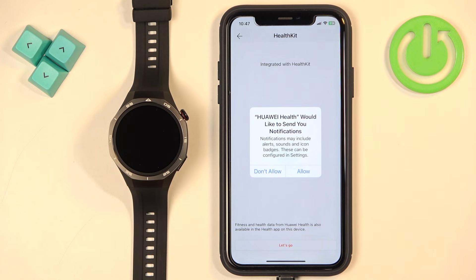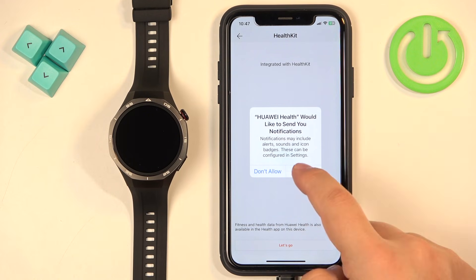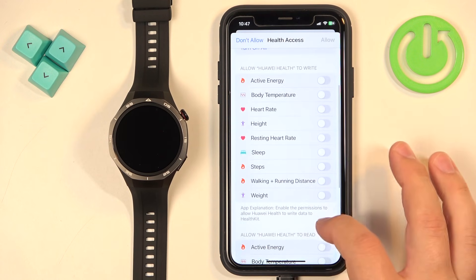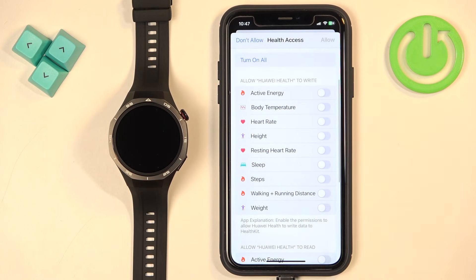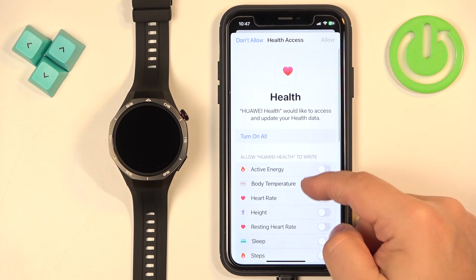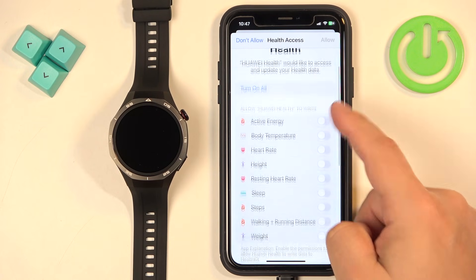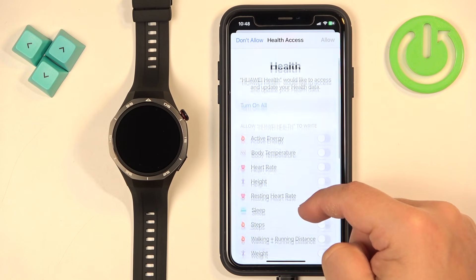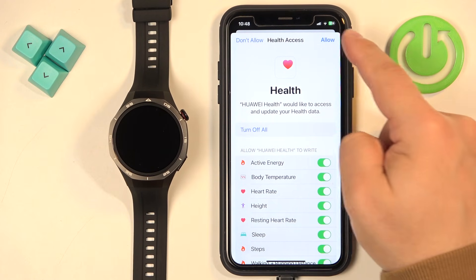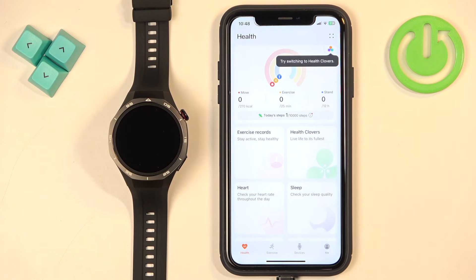Agree to the terms. You can allow notification permissions — this is useful if you want to receive notifications from your iPhone on your watch. If you don't care, you can deny it; if you want to use it, tap on Allow. Then you will see the Health Kit page — tap on Let's Go. Here we have different health features and we can allow the app to write and read data from them. If you want to use features like heart rate or sleep tracking, you will need to allow the permissions. I'm going to tap on Turn On All and then tap on Allow. Once you're done with the permissions, you should see the health page of the app.